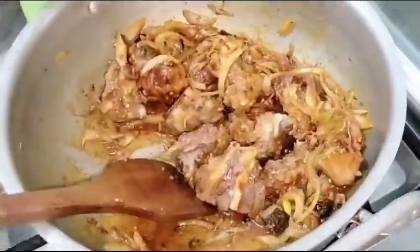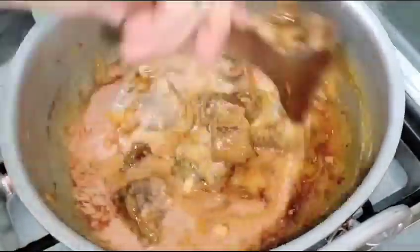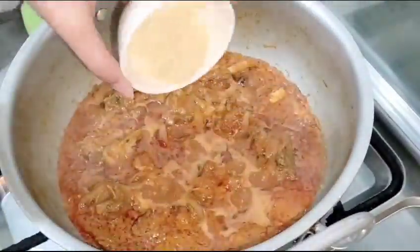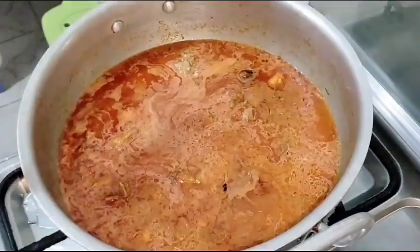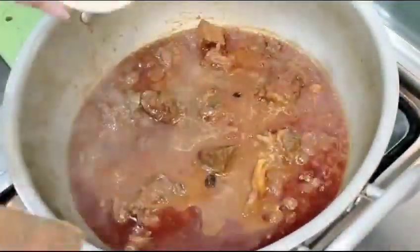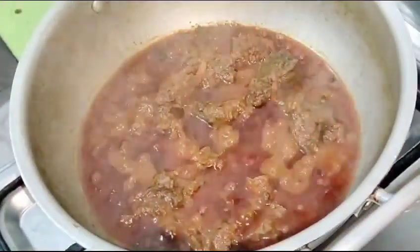I added 3-4 tomatoes. I will cut them out. I added a paste. I added water. I will cover it for 1 hour. After 1 hour, I added water again and then I will cover it for 20 minutes.